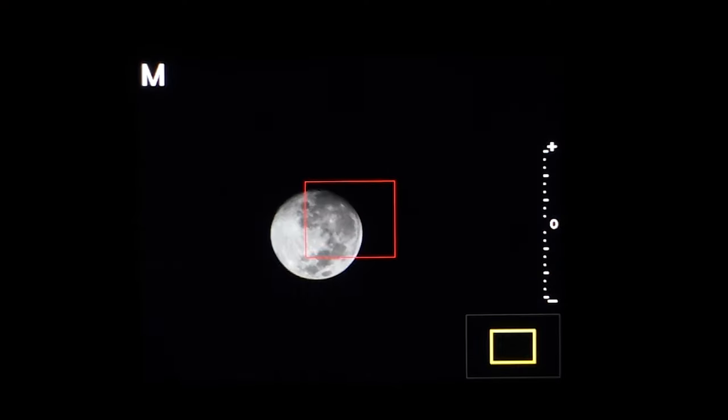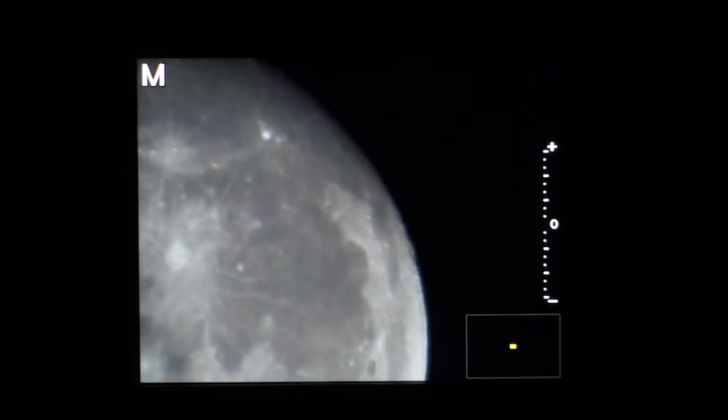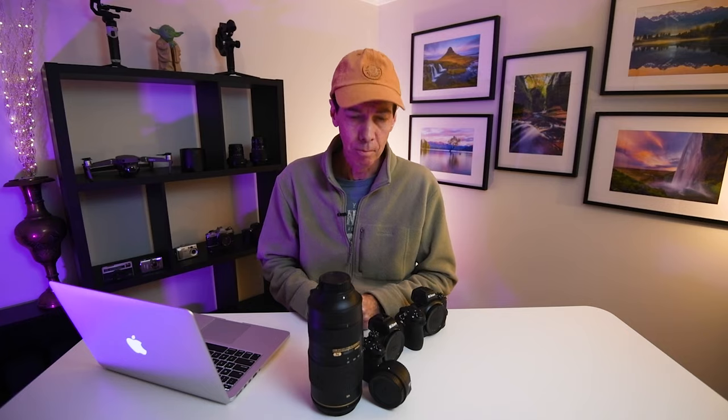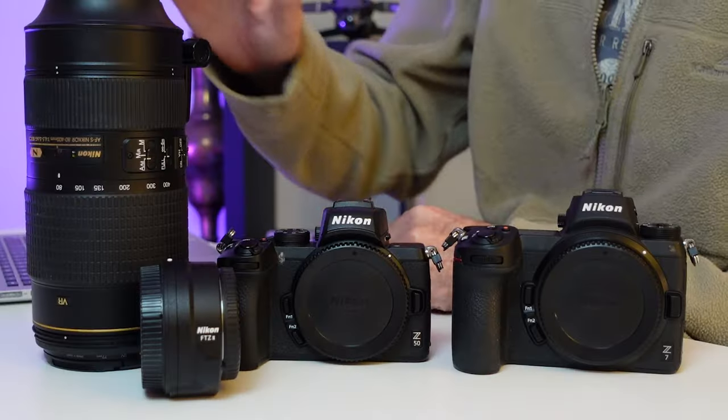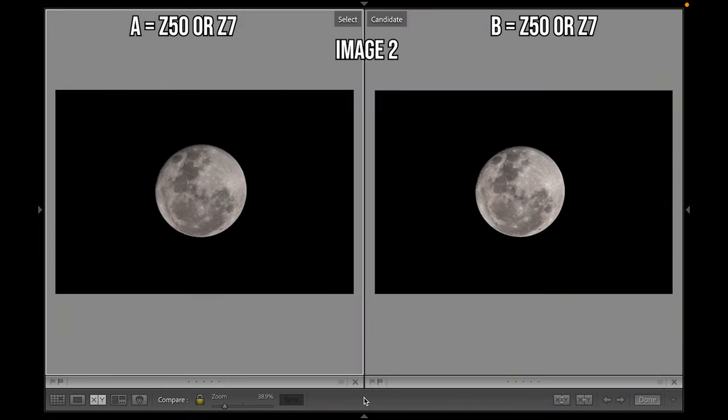We've had some pretty good full moons here of late, so I decided to do a test comparison with the Nikon Z50 versus the Nikon Z7 taking both photos and video. I paired both cameras — the crop sensor Z50 and the full frame Z7 — with my Nikon 80 to 400 millimeter VR lens via the FDZ2 adapter. Here's a photo of the full moon from both cameras side by side. The settings on both cameras were 1/160th of a second, f/10, ISO 160. Which camera took which shot?